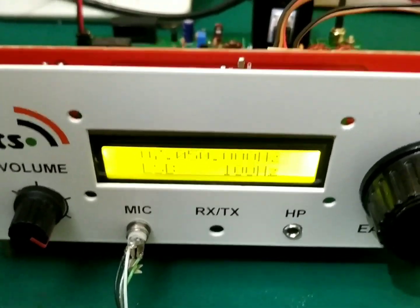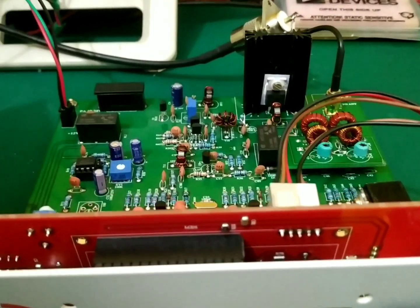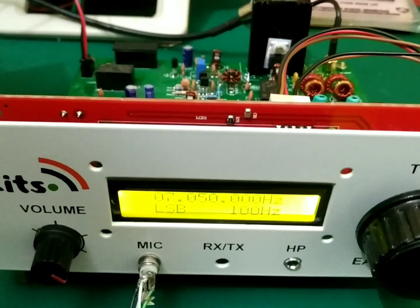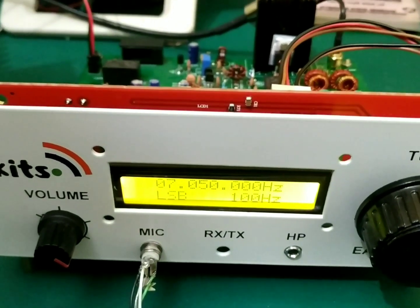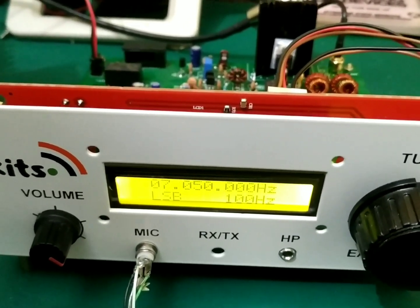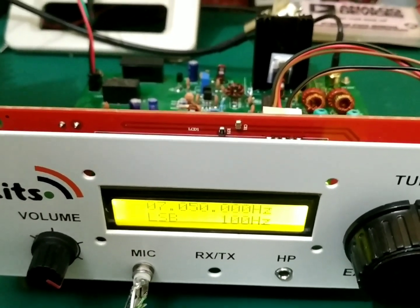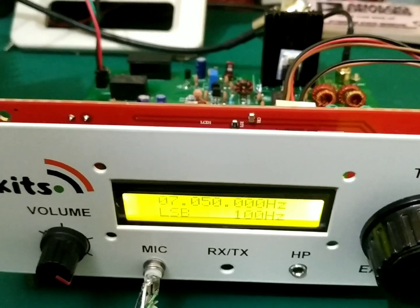I would suggest anyone learning amateur radio and trying to build an SSB transceiver to try the EasyBITX. You can build this set for any band you like — it is not restricted to any particular band. We have provided coil data for bands like 80 meters, 40 meters, and 20 meters.